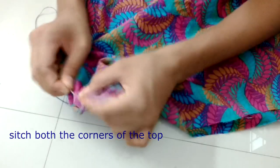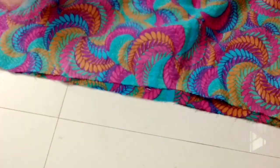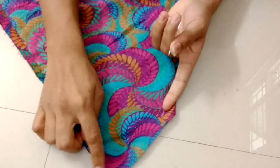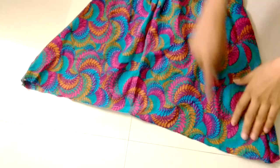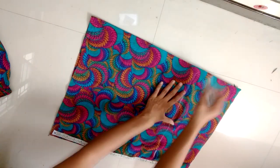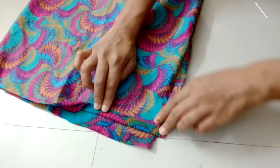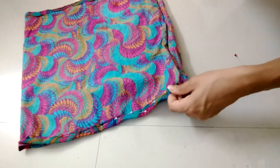Remove the extra part and stitch both the sides. The body of the top is ready. Now come to the sleeve — mark a line at 15 inch and cut through it leaving one inch margin. Fold the edge above one fourth inch, then again half an inch, and secure it with all pins.